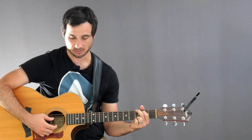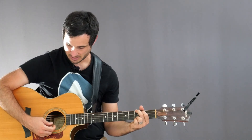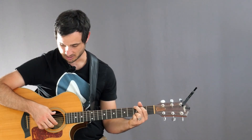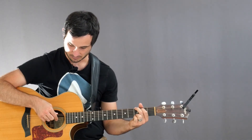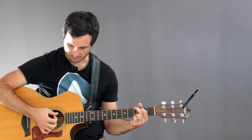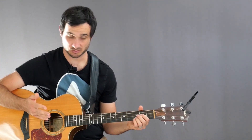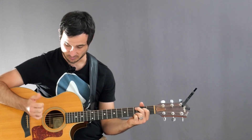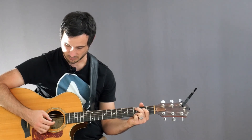So we have beats 1, 2, 3, and then for the second half of the pattern I start on the highest E string and come straight down: 1, 2, 3, 4, 5, 6. If you're playing a chord that doesn't use the low E string — like the Cadd9 — then we just start on the A string and go straight down with our thumb: A string, D string, G string, for beats 1, 2, 3, 4, 5, 6.